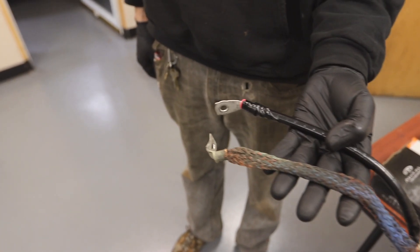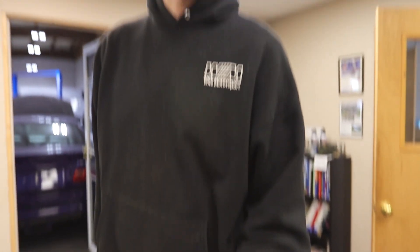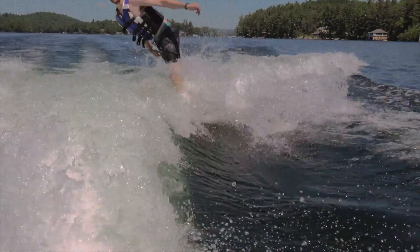And you know what the best thing is? The battery cable is from an E36 — so you have an E36 part on your E92. God damn it, E36 parts. They don't make them like they used to.